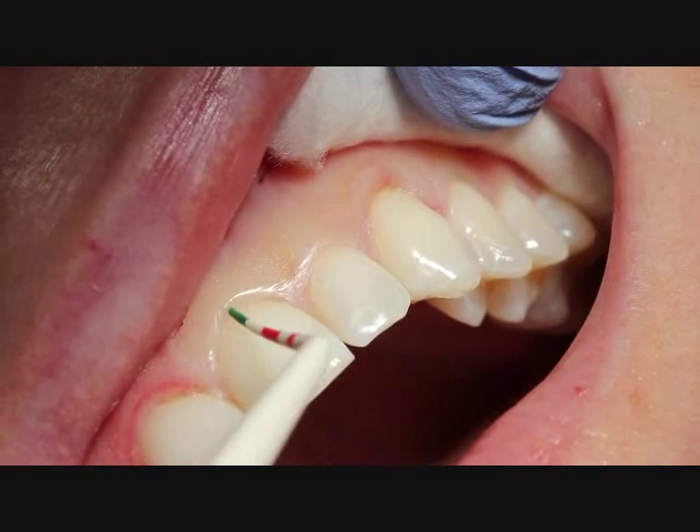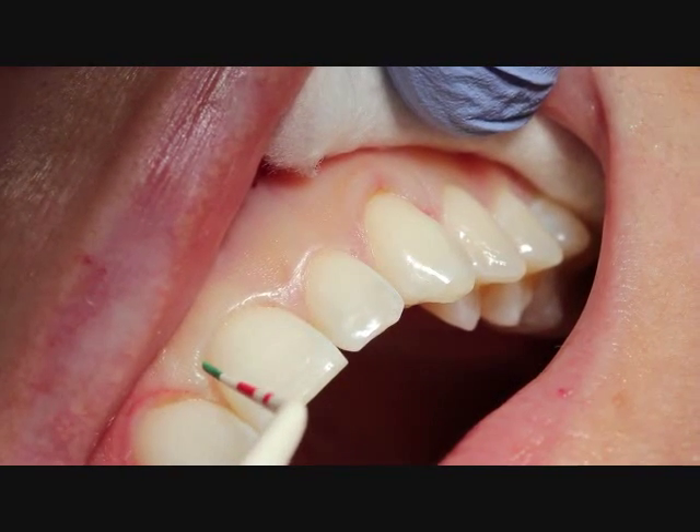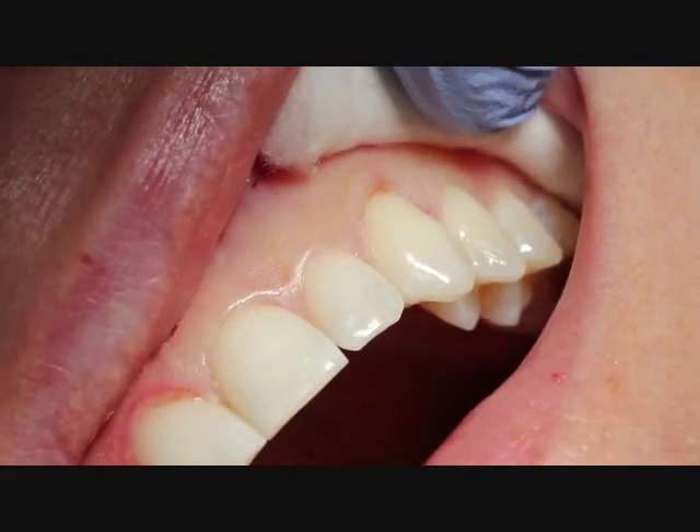When we look at our sulcus depth, we have to be aware that when we're just doing a soft tissue procedure, we will be limited to how much tissue we can actually take away.